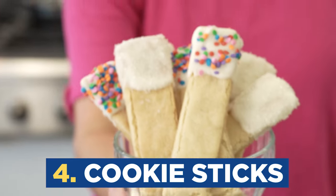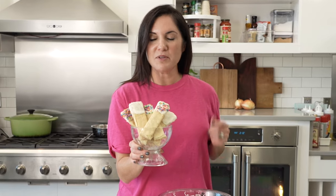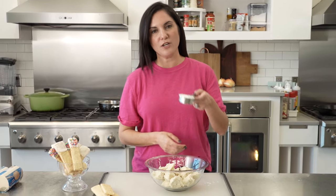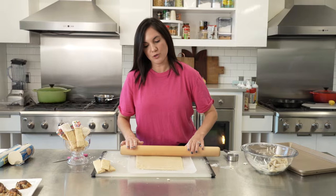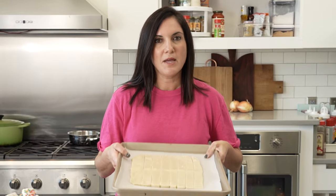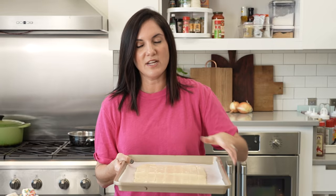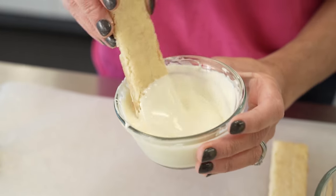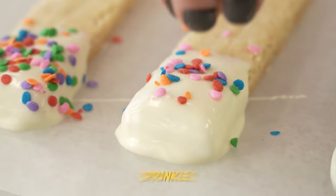Number four: check out these cookie sticks. These are so easy that I might actually do this with my kids. To make these, you just take your roll of sugar cookie dough, stir in a little flour, mix it all together, and roll it out. Roll your dough into a rectangle and then cut it into sticks. Slide these onto your baking pan — don't separate them. Bake them for 12 to 15 minutes until they're lightly golden, and then separate them again with a knife once they're done. After they come out of the oven and you cut them, all you do is dip them in some melted chocolate and sprinkle with whatever toppings you like. These are the perfect treat — easy to handle, no fork required, and kids will love them too.